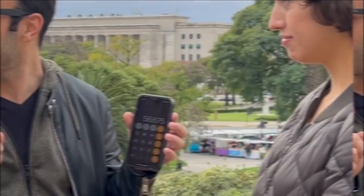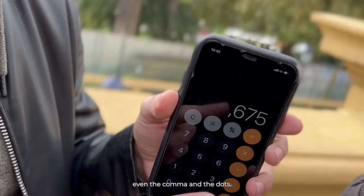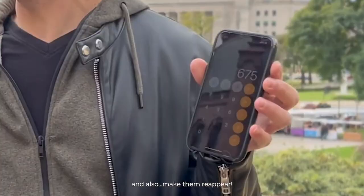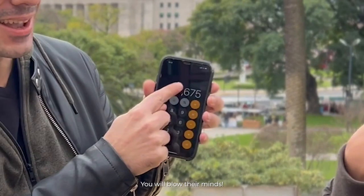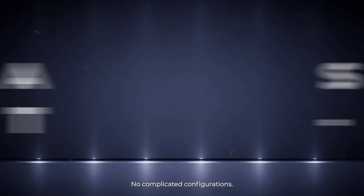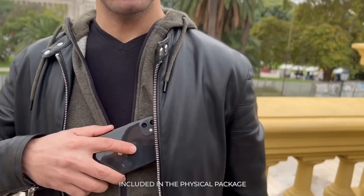And you can magically erase numbers, even the comma and the dots, and also make them reappear on their phones. You will blow their minds. No complicated configurations. NFC tag included. You will love it.